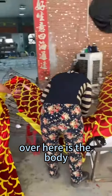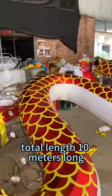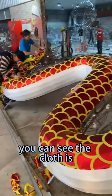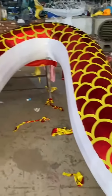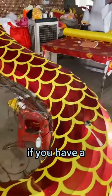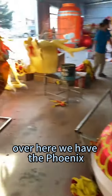Over here is the body, and this is the tail. We have a total length of 10 meters for the dragon's body. You can see the cloth is shining and reflecting all the lights. We are also open for customization.